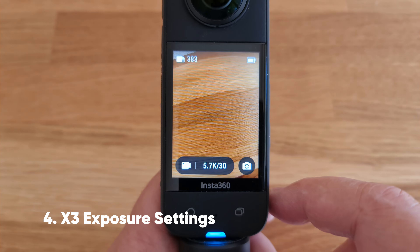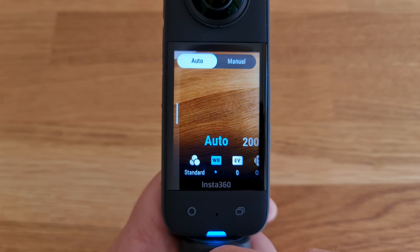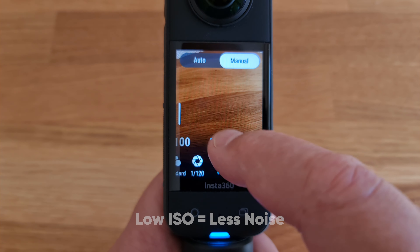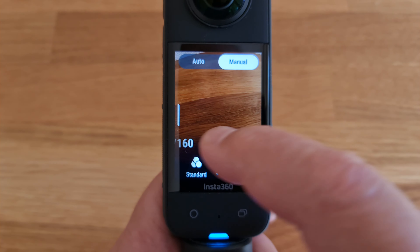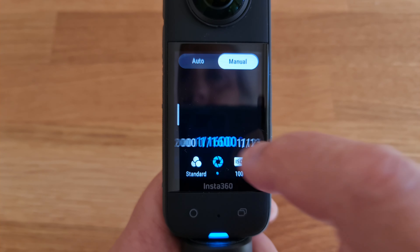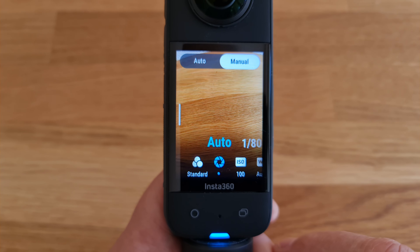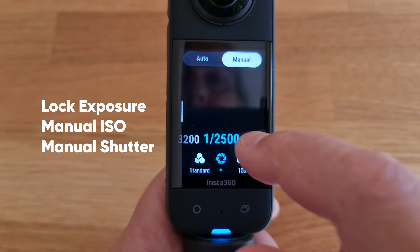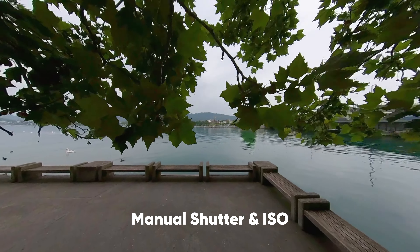In either photo or video mode, swipe to get exposure settings. By default it will be in auto mode, but if you want to set exposure manually, switch to manual — you can then set shutter speed and ISO manually. To reduce noise in your video, set ISO as low as possible. You can also choose to set ISO manually but let the camera set shutter speed automatically, which lets the camera adjust exposure while keeping ISO at a minimum. Sometimes you'll want to set both ISO and shutter speed so that the exposure does not adjust during the shot.